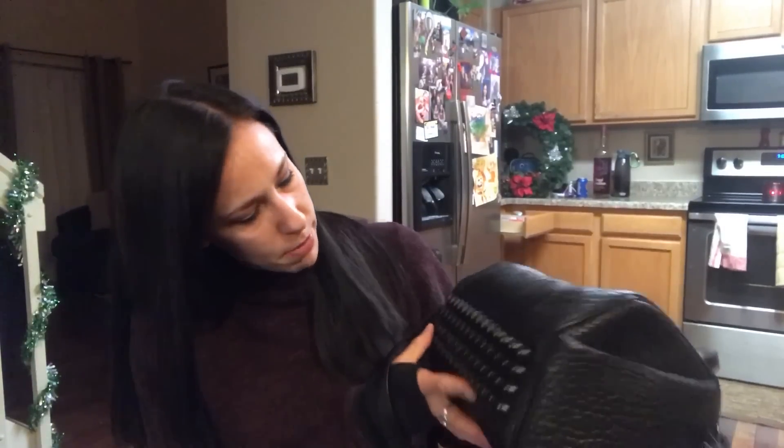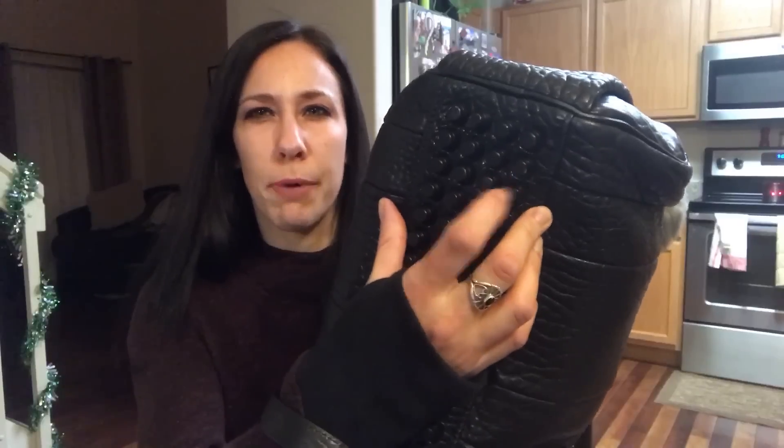I paid $406 for it, but I ended up getting a discount because it had a chip on the bottom — right here — so they gave me a discount and I ended up paying a total of $320 for it, which is awesome because originally it's $795.